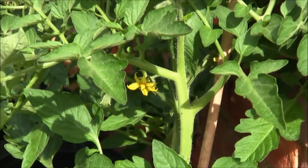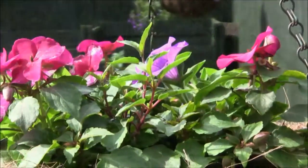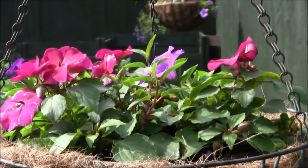These are tomatoes that grow on the patio in front of the Conservatory, and my wife also likes to have a few hanging baskets with her flowers in.